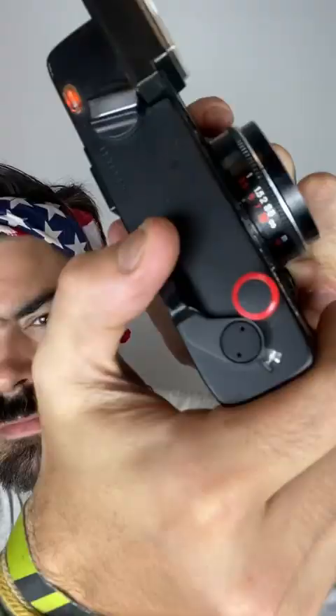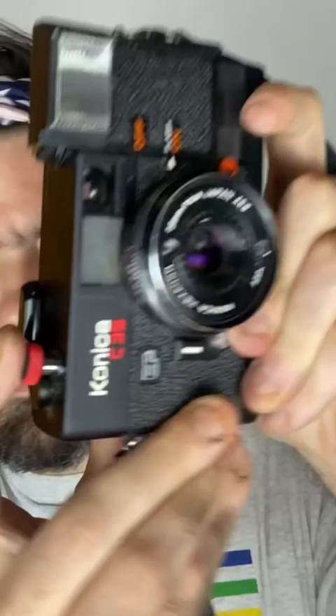Instead of taking a single photograph, try a double exposure. Start by choosing an interesting background like a flag or tapestry, then take your first shot.